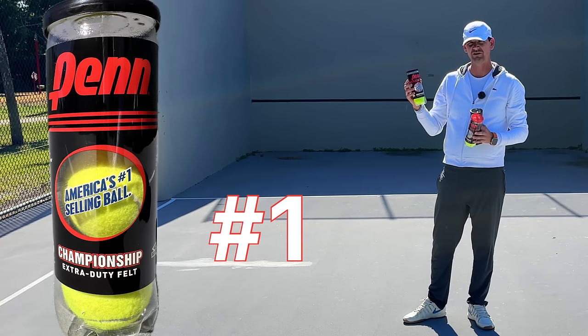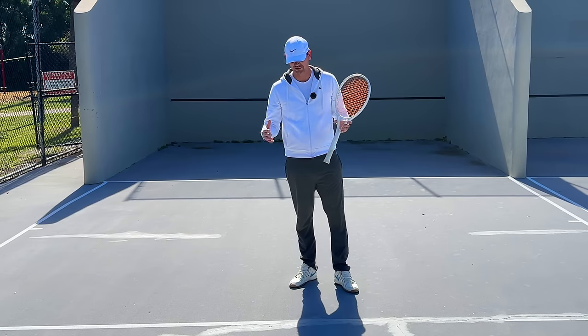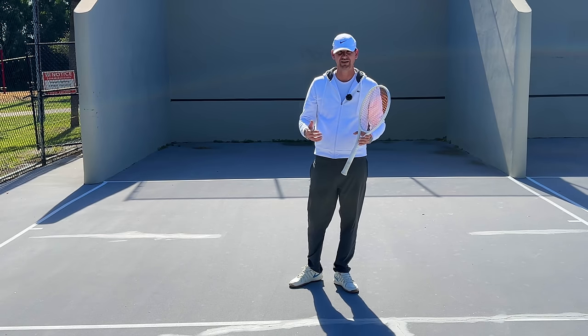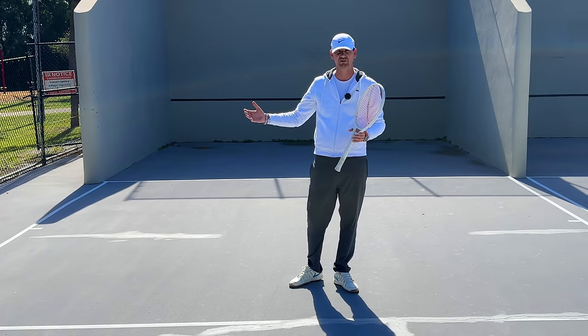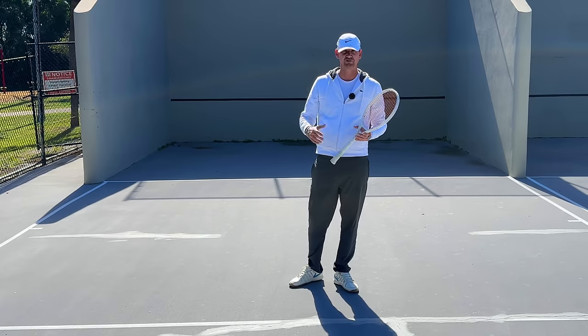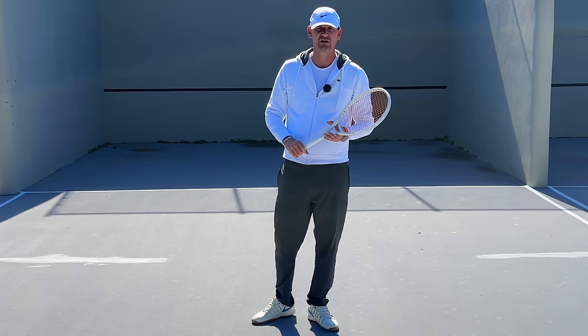Out of all the balls I tried, number one is the Penn Championship extra duty. While its playability is slightly less compared to the Wilson US Open, it has far greater durability and you really can't go wrong for its price. There are many other brands and tennis balls you can purchase online that might be even better, but you can see that a quick trip to Walmart can get you some quality cans of tennis balls.